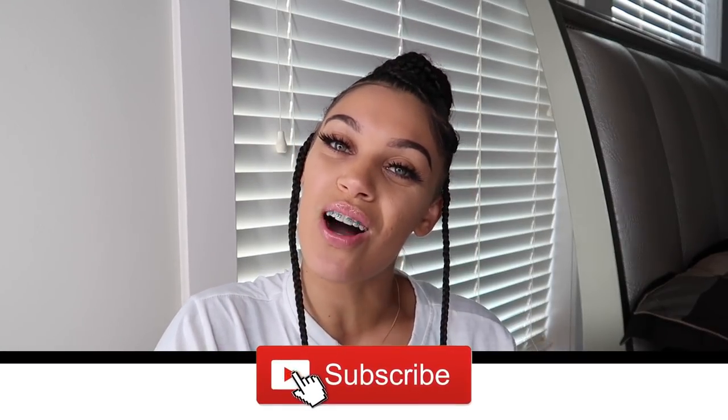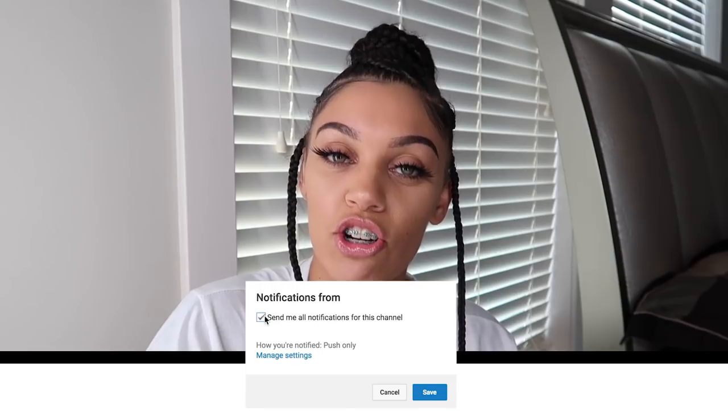But before we jump into the video, if you guys are new here then make sure you guys subscribe right now and join the B Squad family, and also make sure you guys turn on notifications because you don't want to miss out on any new videos.